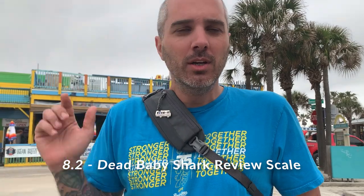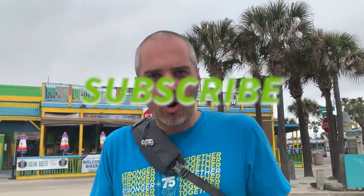I'm gonna give it a solid 8.2, so I highly recommend Wildside in New Smyrna Beach for all your dead baby shark needs. Don't forget to like and hit subscribe for all your dead baby shark reviews and videos.